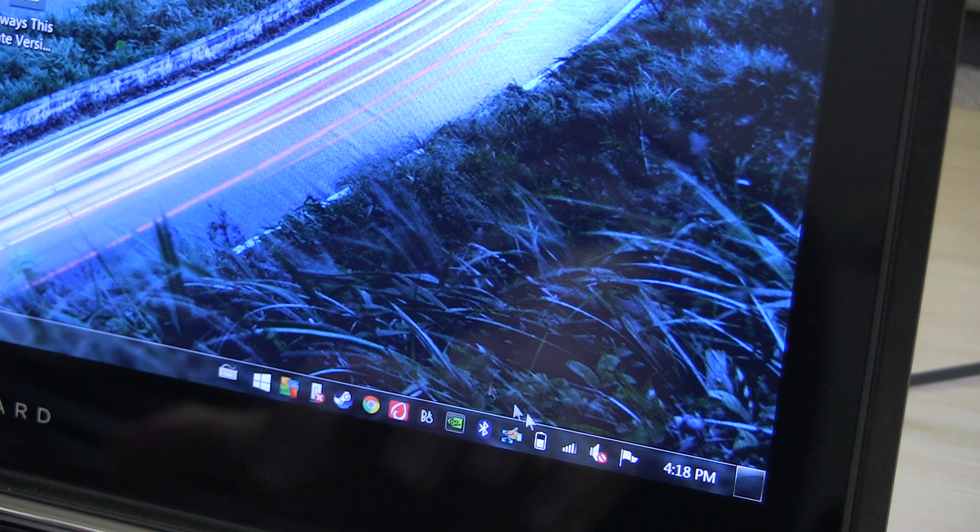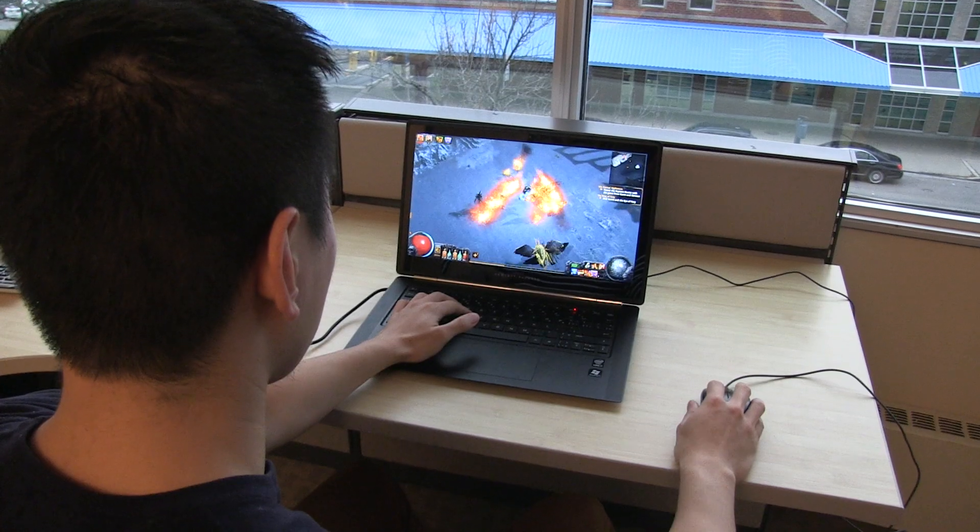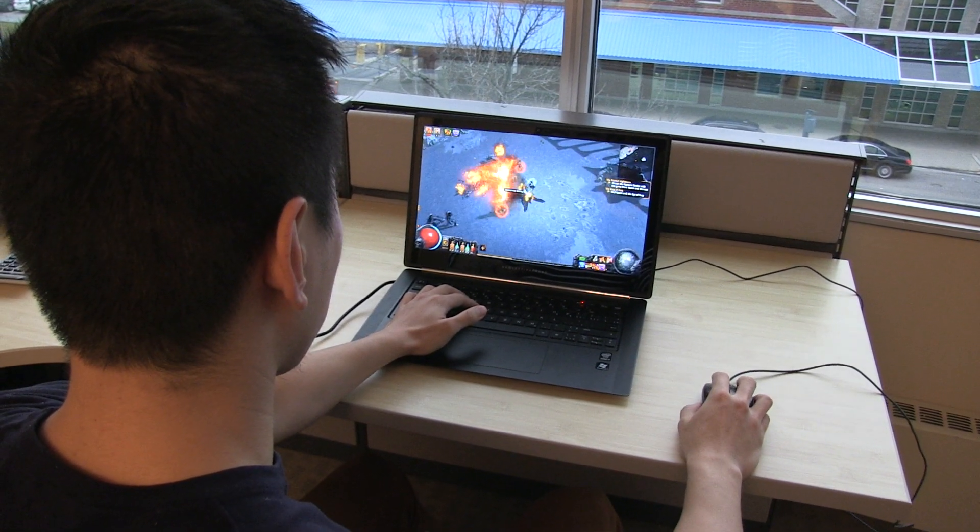The battery is fairly decent. Browsing and document writing gave me almost three hours on a full charge, which is more than I'm accustomed to with Ultrabooks. Doing more graphically intensive things, like gaming, is also great.